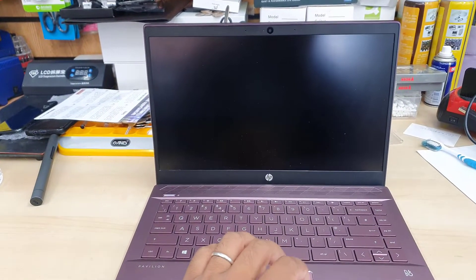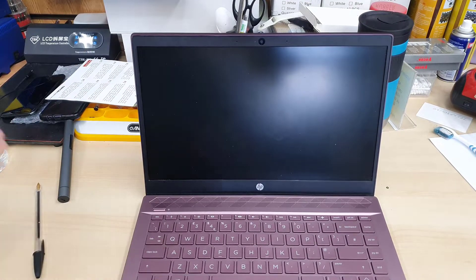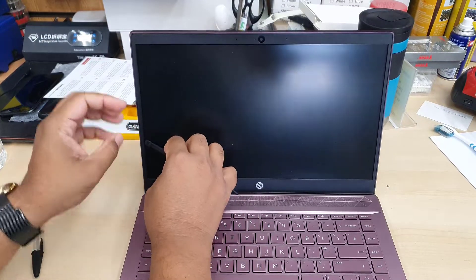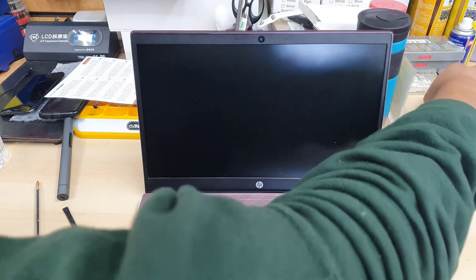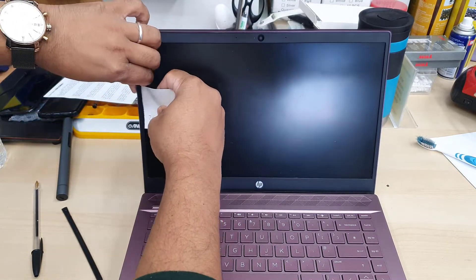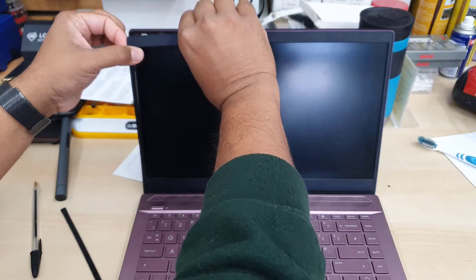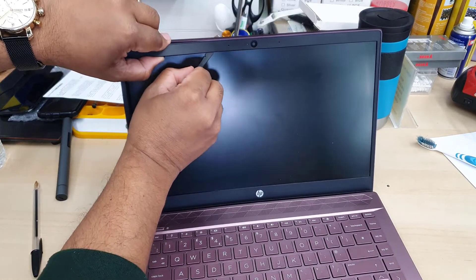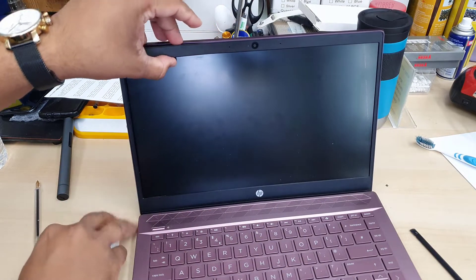First, press the power button and turn it off completely. Then we're going to take out the front bezel. To take out the front bezel you can use any sort of flat opening tool — plastic is better. You can even use a business card or plastic card. Try from the side, that would be much easier. Be careful, this is buried in plastic so it could break easily. If you find any difficulties, it should be right next to the center — as you can see the webcam is at the top and the HP logo is at the bottom.